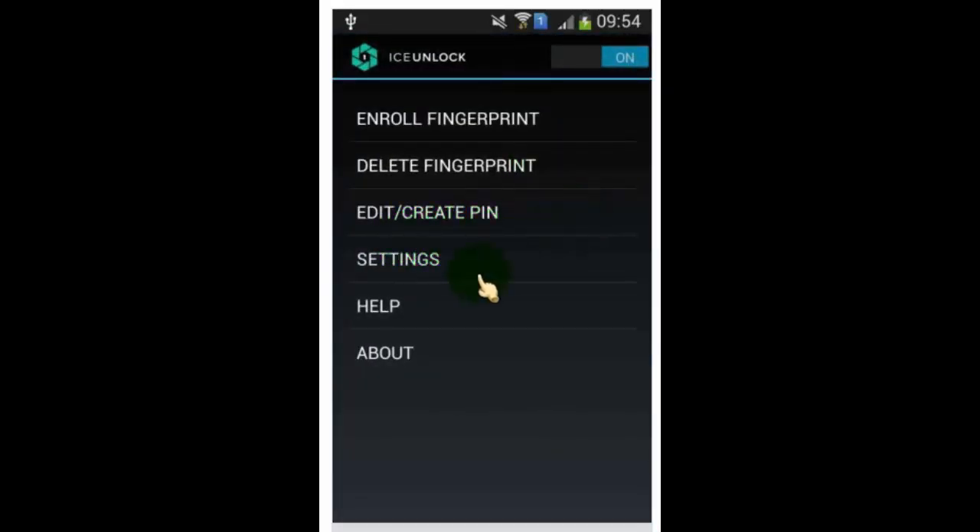This is the icon settings page, where you can add or remove a fingerprint, edit, or create a PIN.